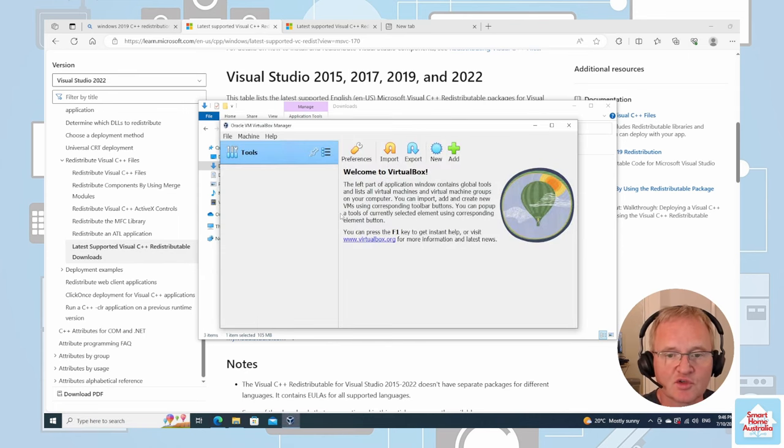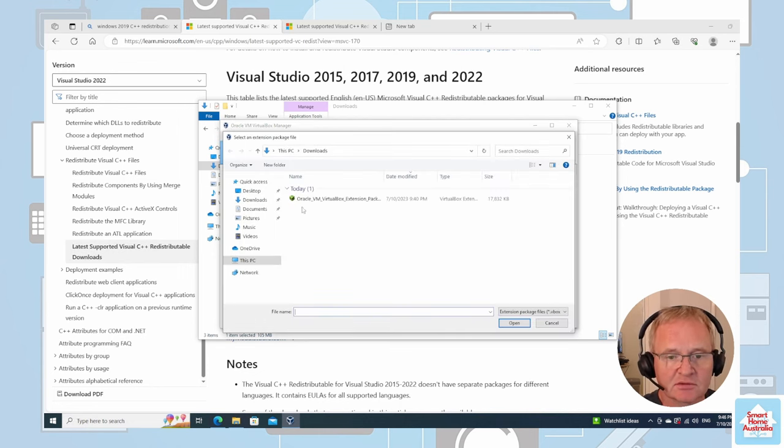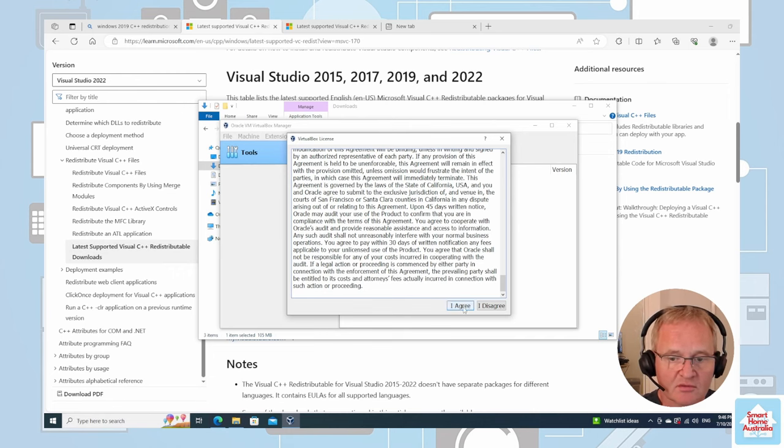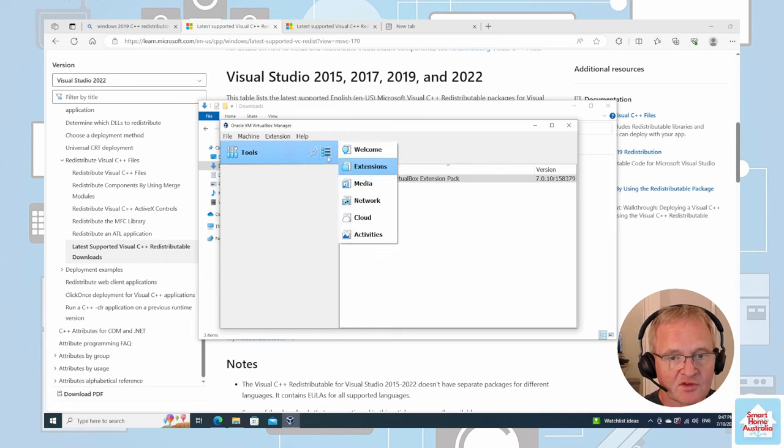Now that we've started VirtualBox, let's add the extension pack — this has changed since an earlier version. Go to File, Tools, Extension Pack Manager. Click on the Install button. Inside our Downloads we have the extension pack matching the version number we just installed. Press OK, then Install. Scroll down to the end of the license agreement and press OK. It should now be installed. We can exit out of Tools and go back to the welcome screen.